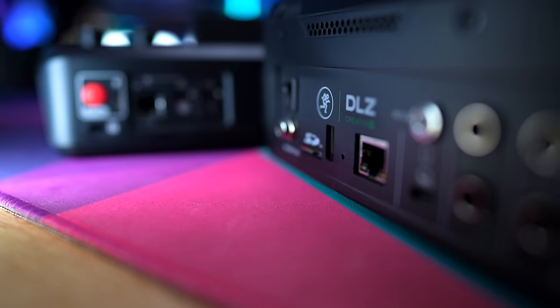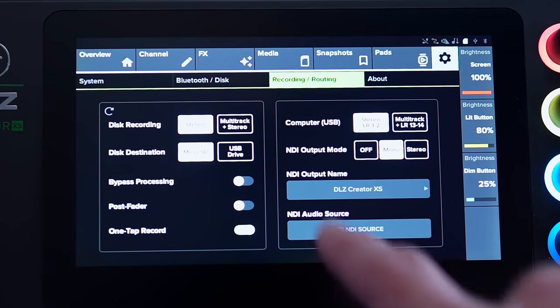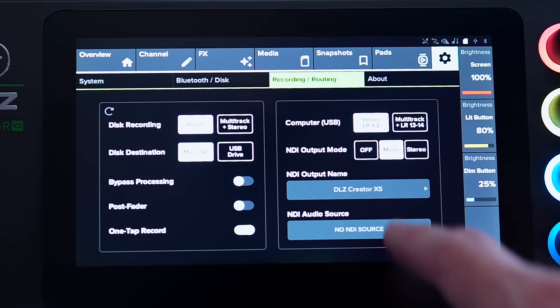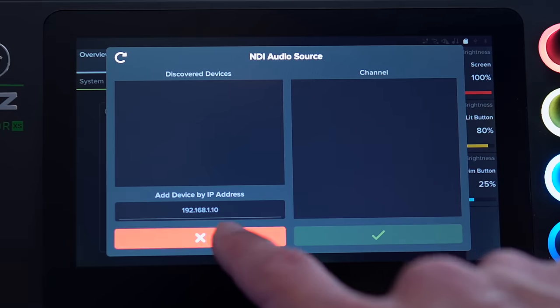Another big strength of the DLZ Creator XS is the ethernet port on the back. There is also an ethernet port on the RODECaster Duo, but RODE basically just used theirs for firmware updates — which you can do via WiFi or USB anyway, so there's really no need for an ethernet cable just for that. What Mackie did on both DLZ Creators is enable full NDI functionality via ethernet: once connected to your network, the device becomes an audio in-out device for anything else on that network, letting you pull in audio from computers in different rooms or different systems.